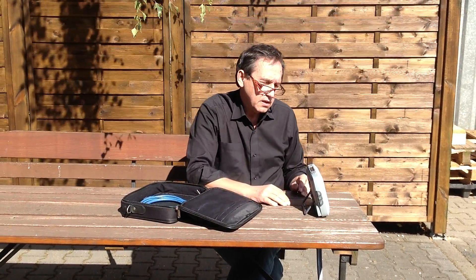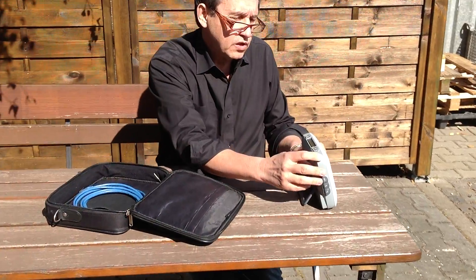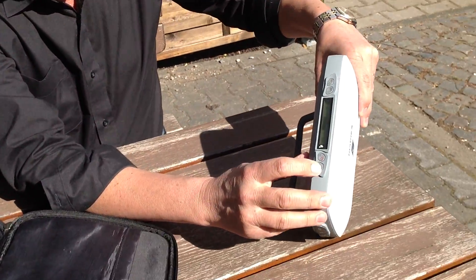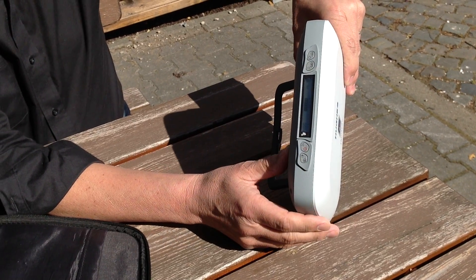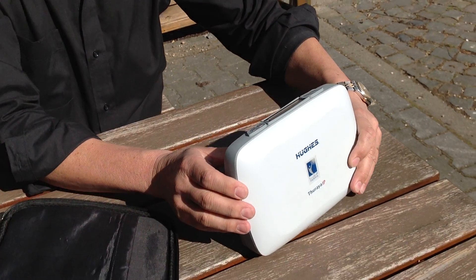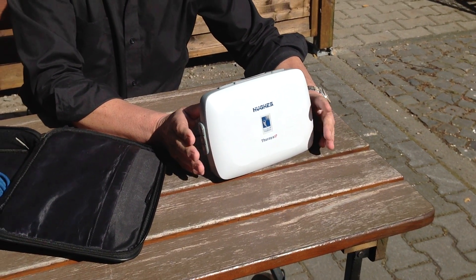Depending on your location it could be more or less angle, then switch on the device using this push button. Once you switch it on, you have a second button with a symbol of a loudspeaker — push this symbol and you will get an audio signal indicating the field strength of the satellite link.